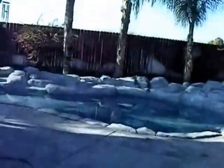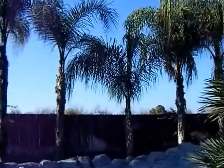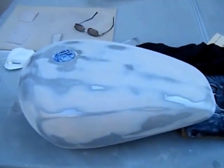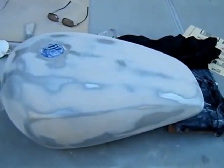Hi everybody, Rob here. Just giving you an update on the 4.5 gallon Sportster gas tank. It's Saturday — beautiful day to be out for a ride, but instead I'm out here on the back patio using the jacuzzi for a workbench, sanding the tank down.